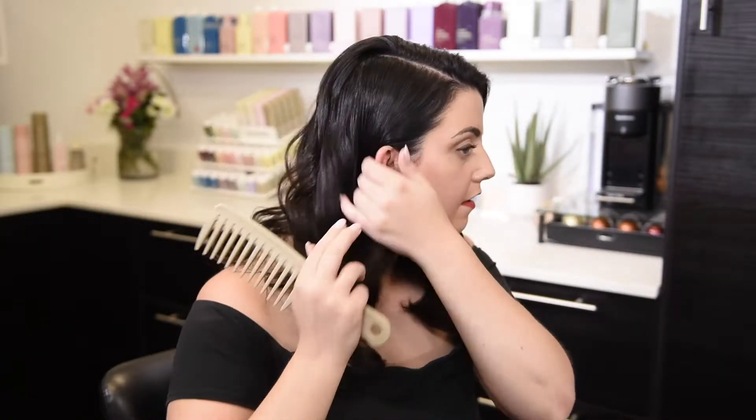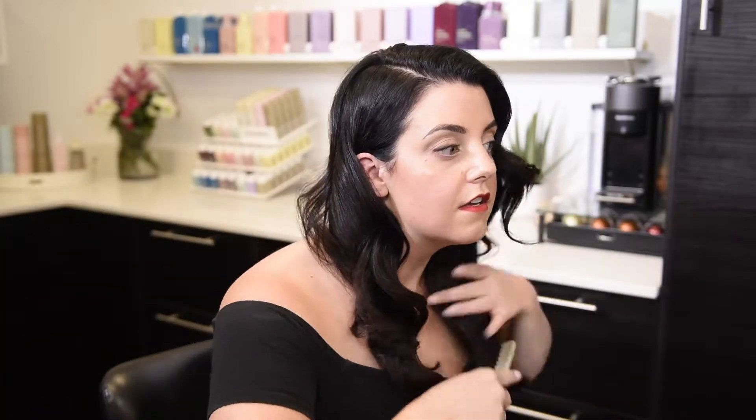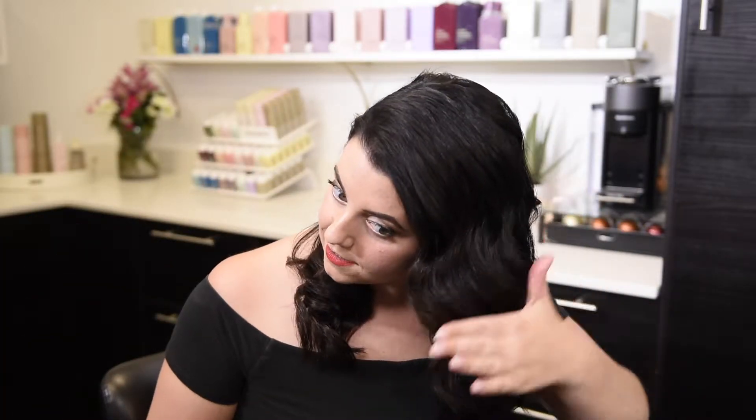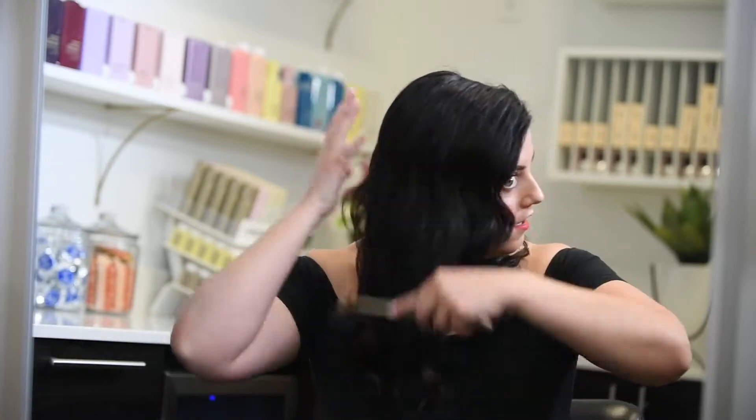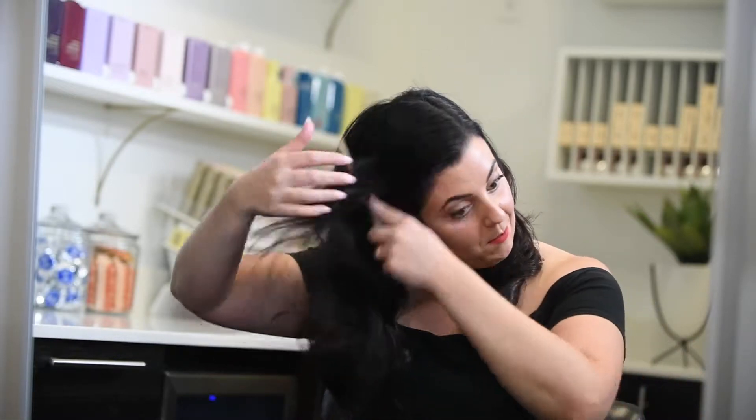Keep combing, keep combing. You see how you get those ridges in there? That's what gives it that vintage vibe. We went from grandma chic to pretty cool looking.